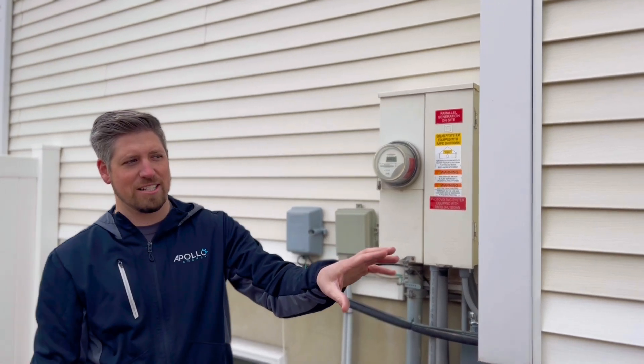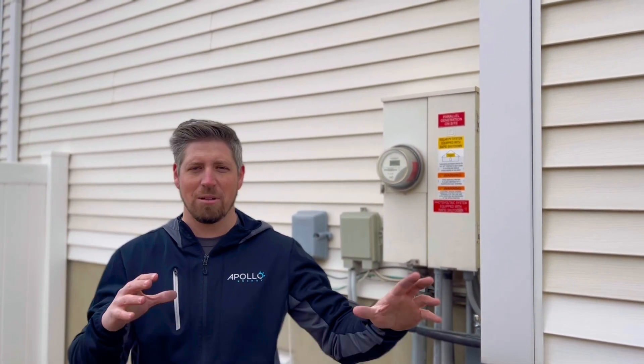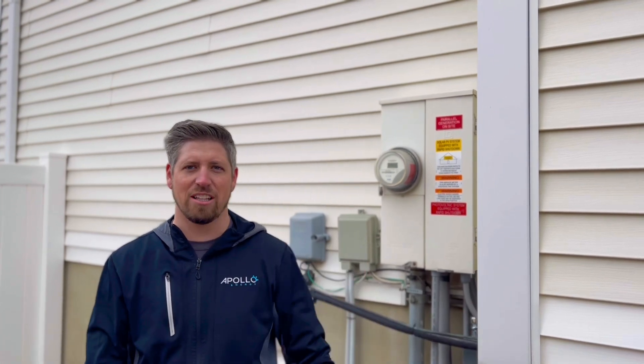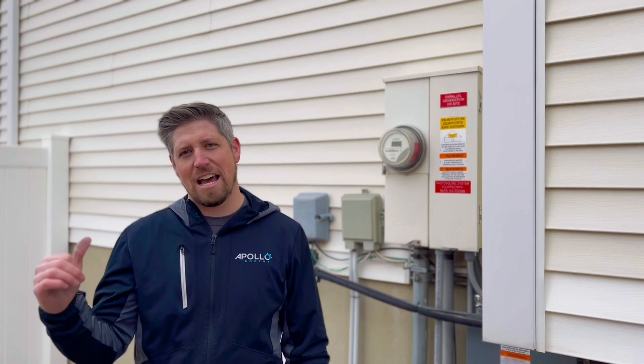The nice thing about this Generac system is we can scale up — we can double the solar capacity and double the battery capacity without rebuilding any of the circuitry. So it's pretty easy to tie more solar in and then just add a couple more batteries if the homeowner ever decides to do that.